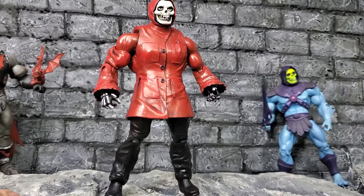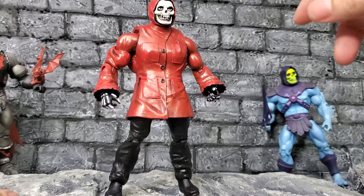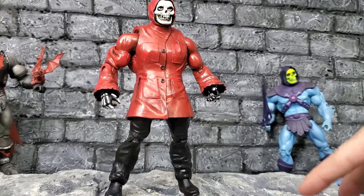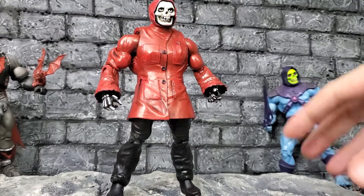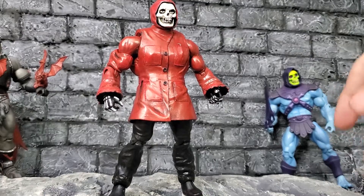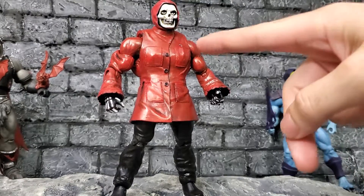I started painting the whole body black, had the Bob the Goon hat and the wrapped-up face. I had a figure that I felt couldn't be used anymore, and instead of throwing it away or giving it away, I said, 'let me turn it into something brand new,' which is what I like to do with a lot of figures.